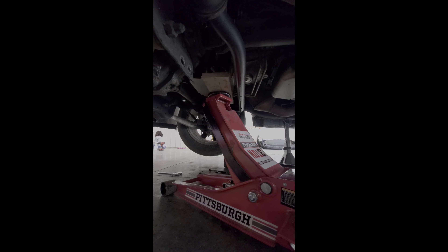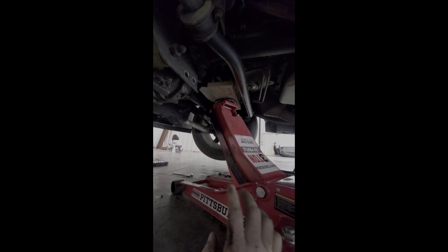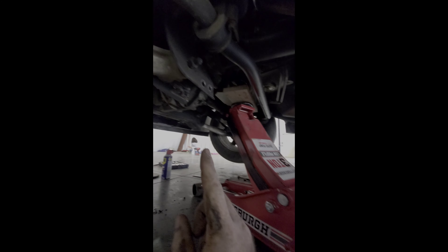To jack the motor up, remove the cross member — it's just four bolts, nothing crazy. Then place a piece of wood on the back side of the oil pan and jack up nice and slow. Some people jack by the corner of the catalytic converter on this side to get the left side up, but removing the cross member and using the oil pan works fine. The cross member took about five minutes or less to remove.